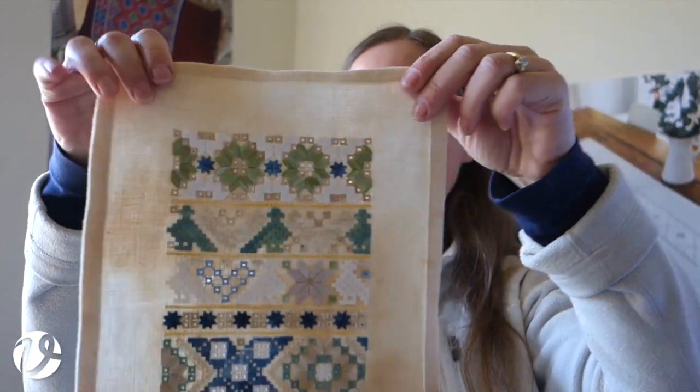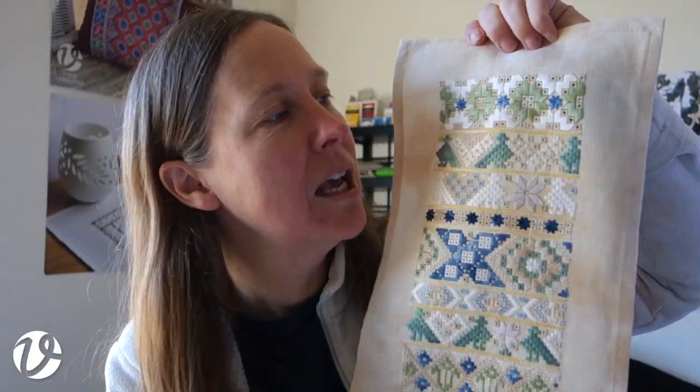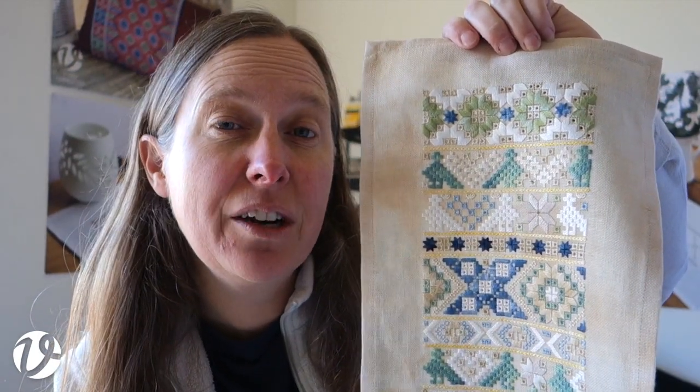Welcome to White Threads Floss Tube number 92. Today I'm going to show you how to tea dye linen. I used tea dyed linen in this project, which is the subject of my new online course and probably the most popular project from my book Frizzy and White Work.